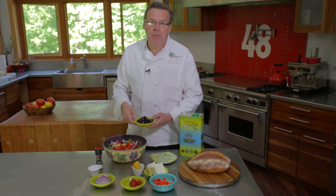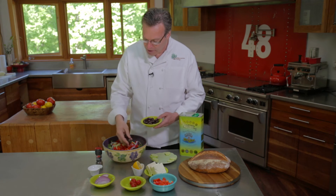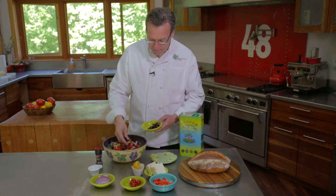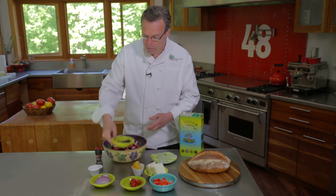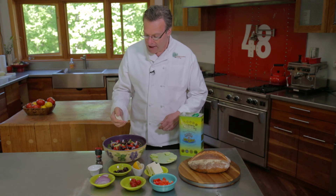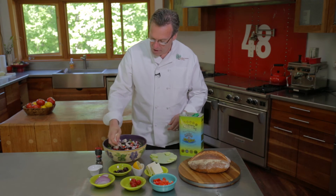We're going to add some pitted kalamata olives. You can use pits or without pits. I find it's a little bit easier for people who aren't used to Greek salads to eat with the pitted olives. And we're also going to add some feta cheese, and I'm going to do that with my hands.